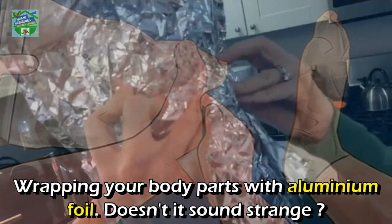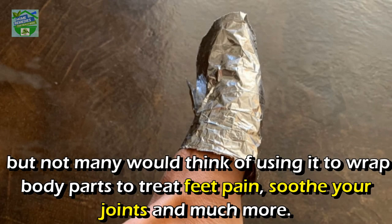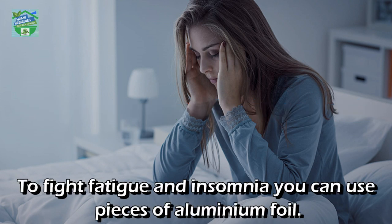Let's start. Wrapping your body parts with aluminum foil — doesn't it sound strange? But yes, aluminum is one of the most common things you can find in your kitchen, and not many would think of using it to wrap body parts to treat feet pain, soothe your joints, and much more.